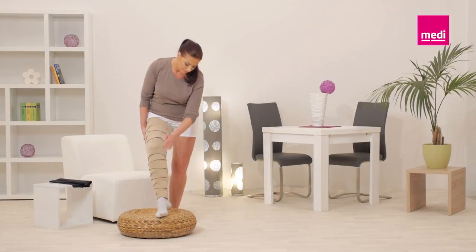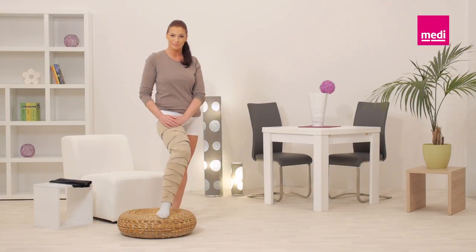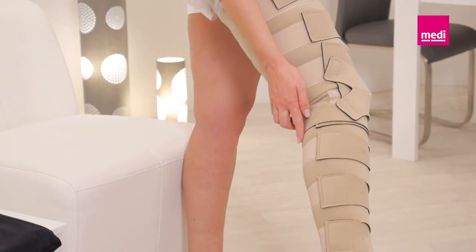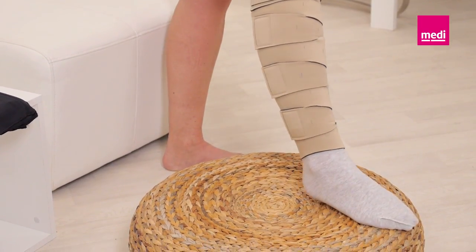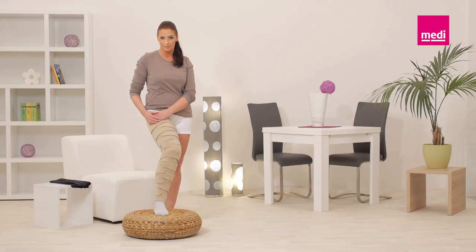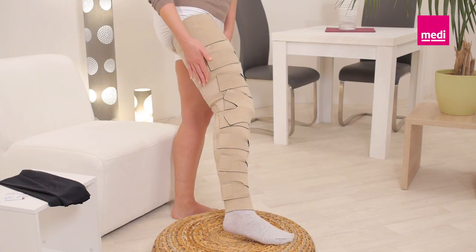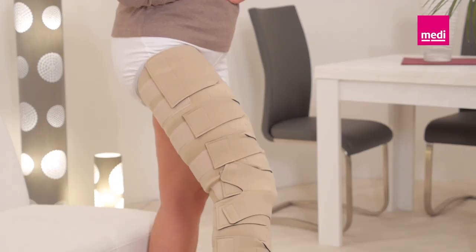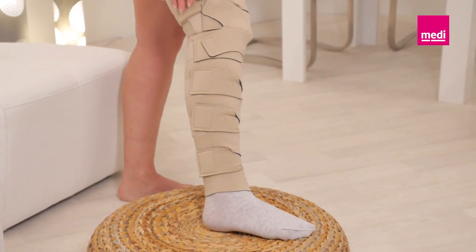The Circaid Juxtafit is available in several options and can be combined in multiple ways to create complete coverage. For example, a Circaid Juxtafit lower leg can be combined with a Circaid Juxtafit upper leg with knee. Alternatively, a Circaid Juxtafit lower leg can be combined with a Circaid Juxtafit knee and a Circaid Juxtafit upper leg. Always ensure that there are no gaps between the individual garments. Lastly, the Circaid Juxtafit whole leg — a one-piece garment — can also be worn to provide complete coverage.